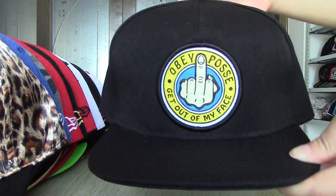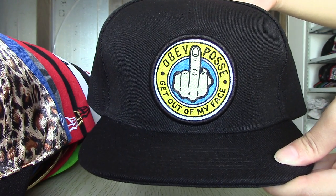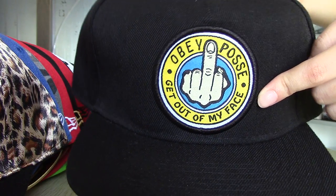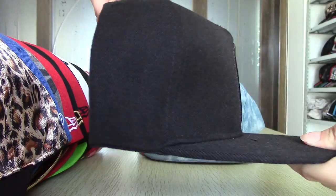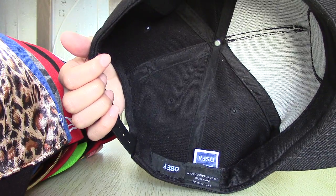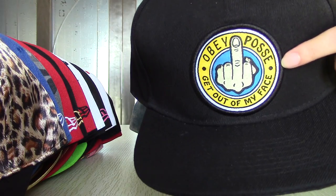For this one, it is a Biggie Tupac snapback. You can see the logo — it is very special; in addition, it seems like it is giving you a middle finger. Inside, in addition to the logo, all are in black.